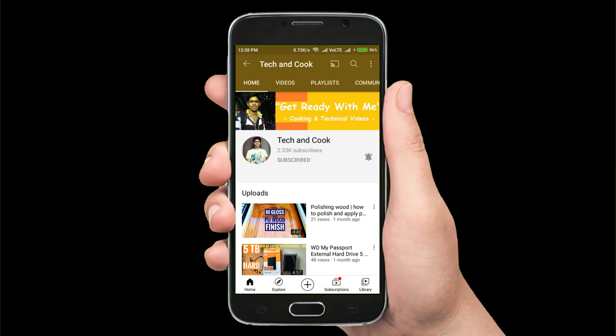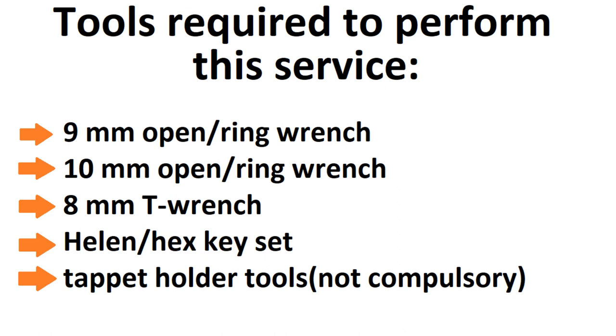Let's get started with this video. Here are the list of tools required to perform this service. Please note them all: 9 and 10 mm open or ring wrench, 8 mm T wrench is most recommended, and allen key set and tappet holder tool.